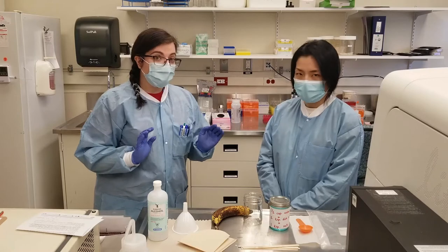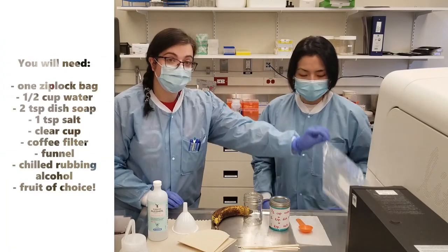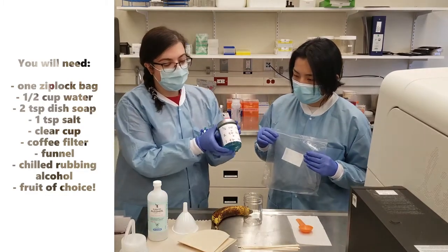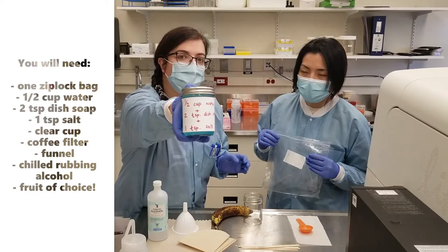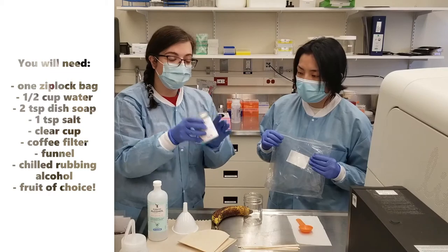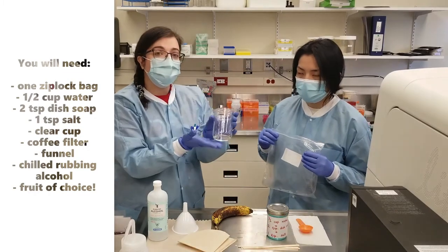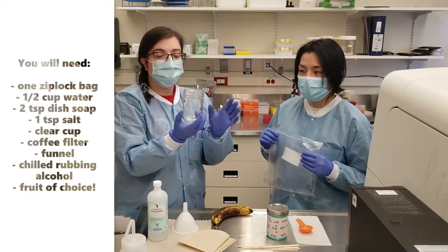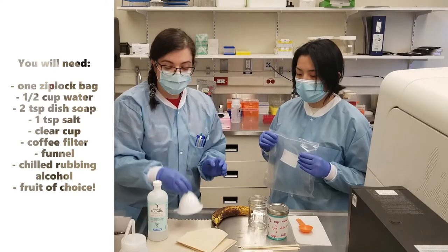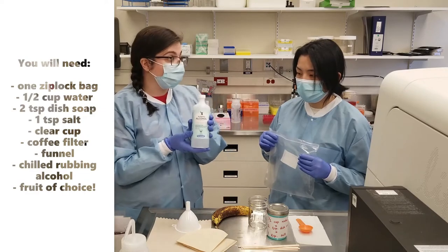So we're going to go through what you need to extract DNA. You need one ziplock baggie. You need your extraction solution, which is half a cup of water, two teaspoons of dish detergent, and one teaspoon of salt — give that a good mix. You need a transparent glass or a small mason jar, some coffee filters, a funnel, and some rubbing alcohol that we'll put in the freezer to get it nice and cold for the extraction.